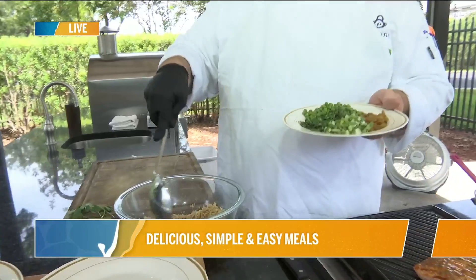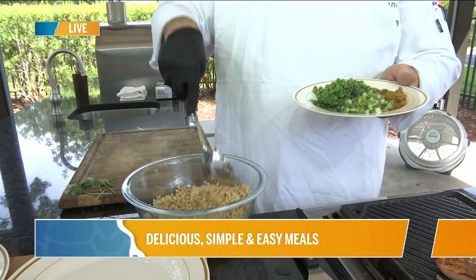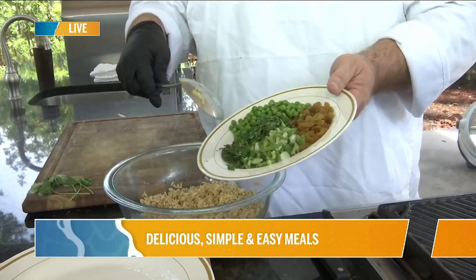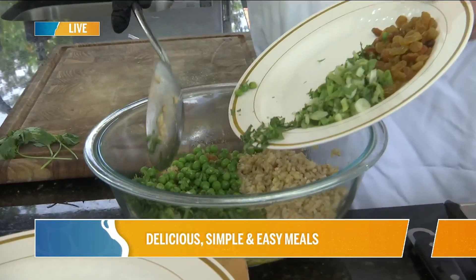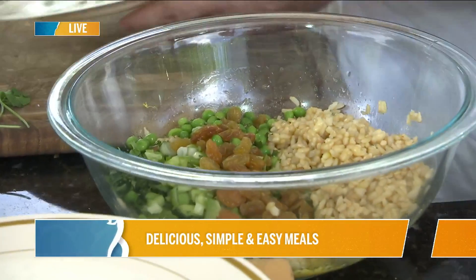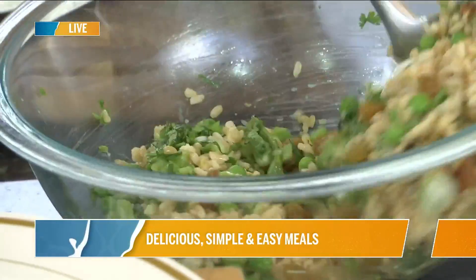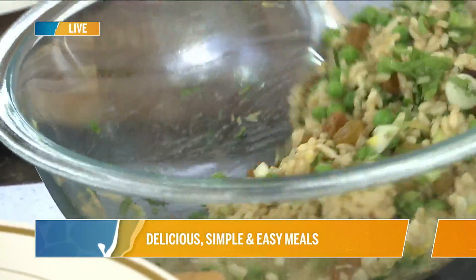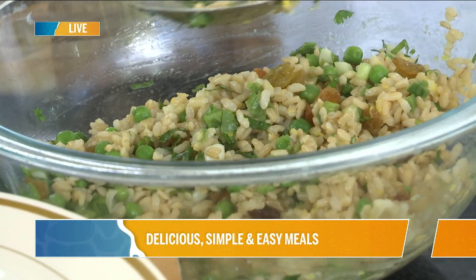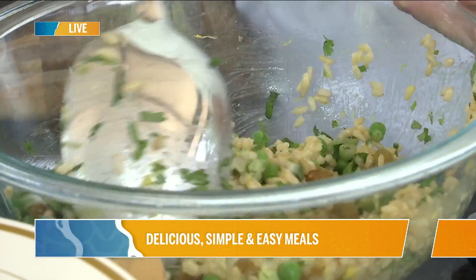I have some brown rice here with citrus zest — lemon juice and lemon zest — and a little bit of oil. I'm going to put in my peas, my mint, cilantro, green onions, and then a little bit of sweetness with some golden raisins, and just turn that around to get the flavor worked through. They are frozen peas, so if they're thawed out, just put them in with the warm rice, cover it for a minute, and that'll warm the peas through.